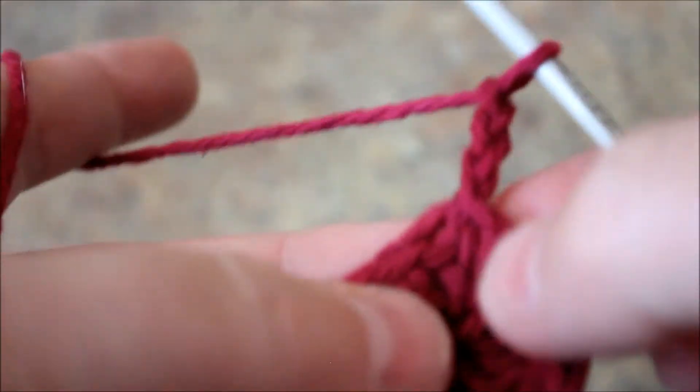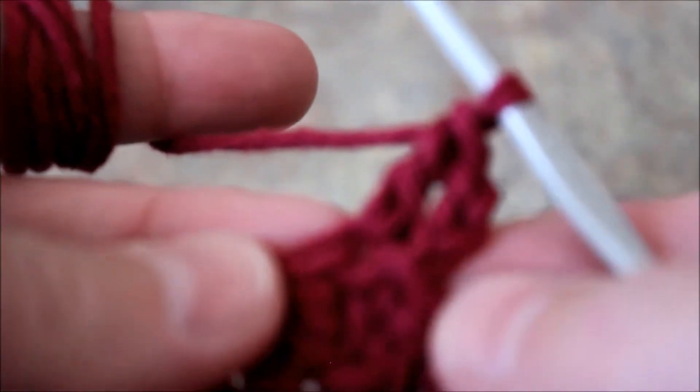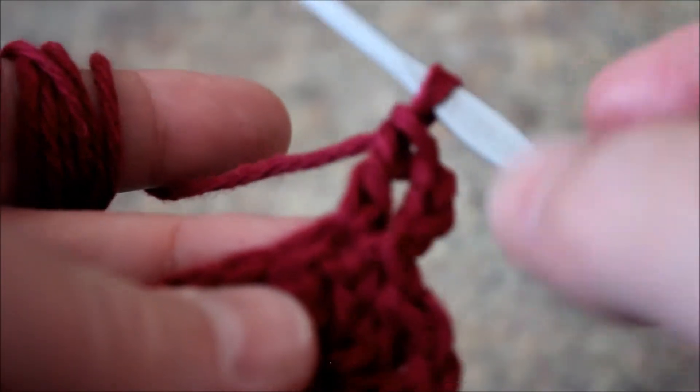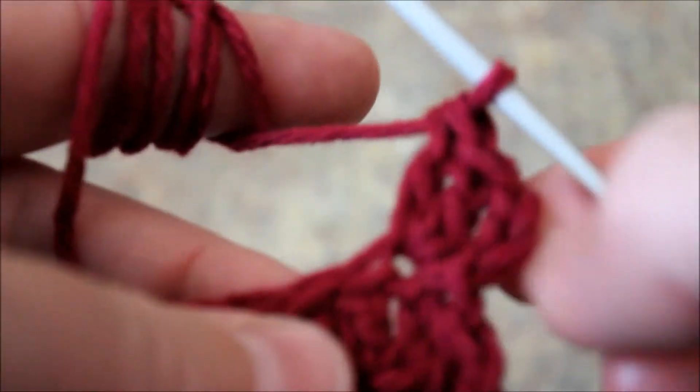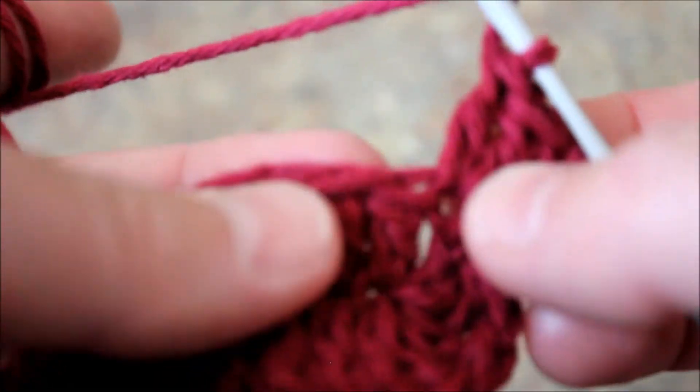This is how we create the turnaround. Chain three - this is going to be considered as one double crochet - and we're going to continue doing double crochets all the way to the end. We're going to be making another double crochet here to increase, so when we come back for the turnaround just to make it count. Continue double crocheting all the way to the end - just go between and do a regular double crochet - and I will meet you at the end to do our turnaround.